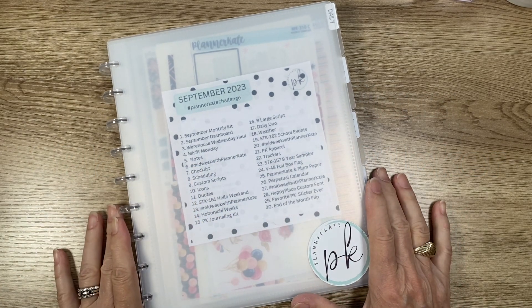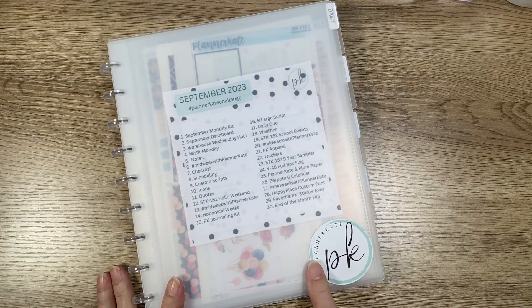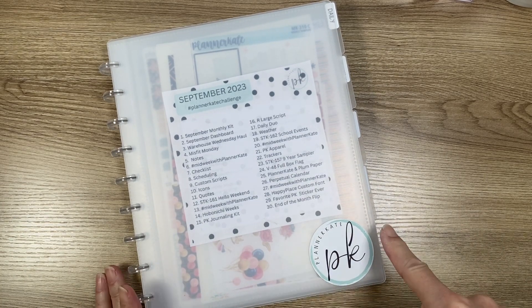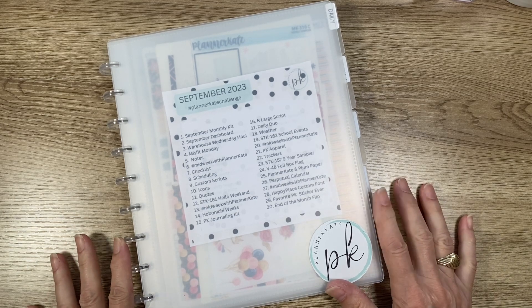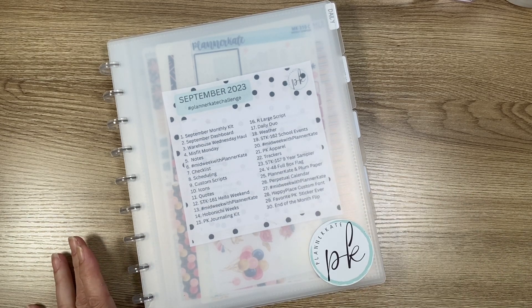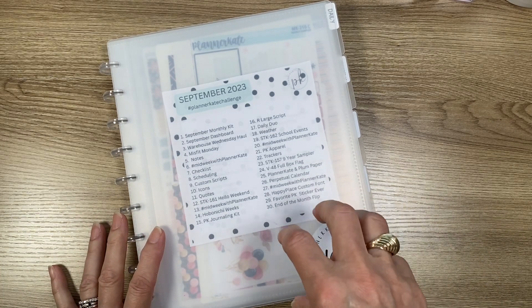Hi friends, it's Becky from Sol's Mom Plans, and today instead of a plan-with-me I'm going to share with you how I have set up this Planner Kate 8x10 disc album. I use it to organize my stickers for the month.